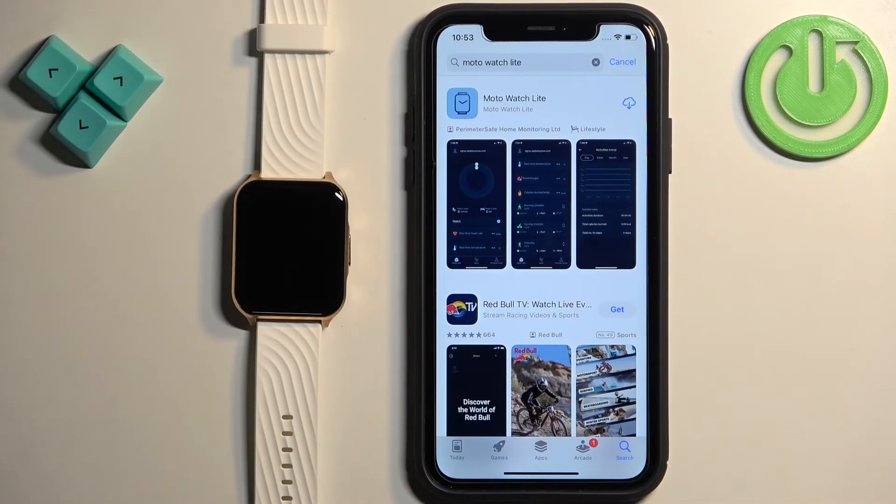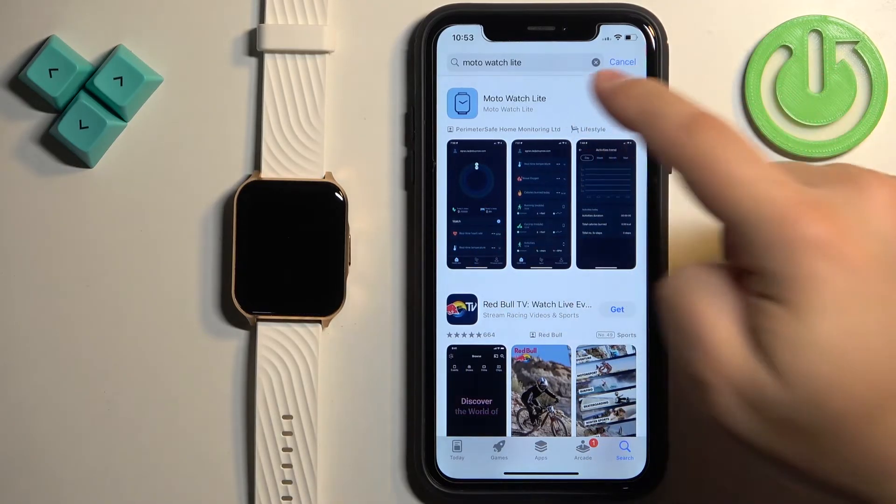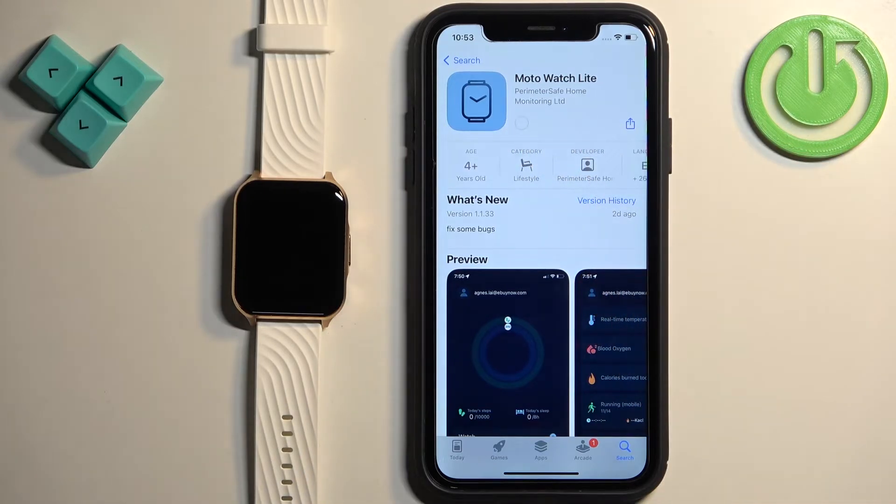You should see this application on the list — Moto Watch Lite. Tap on it, then tap on the Get button to download and install it.